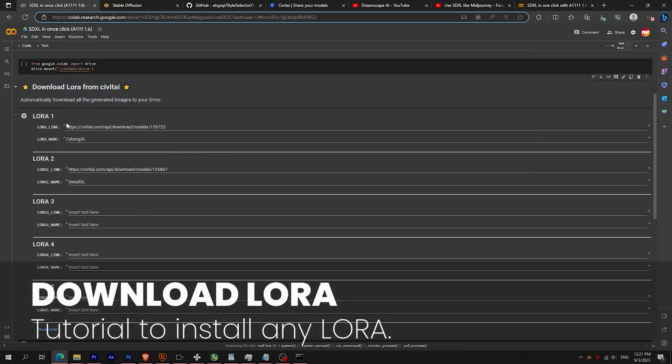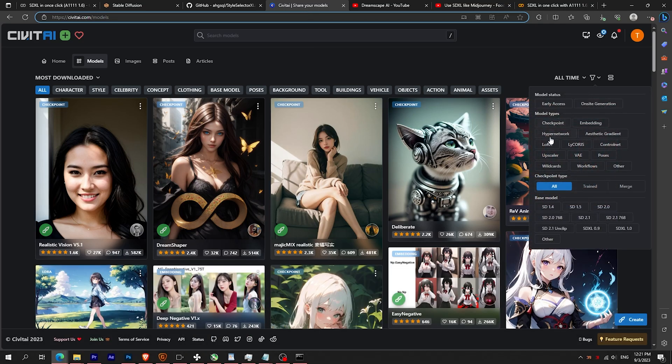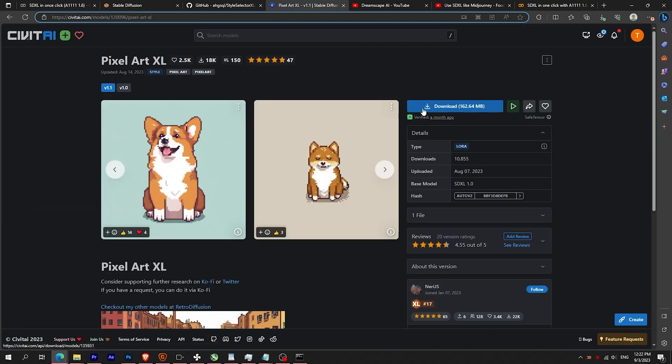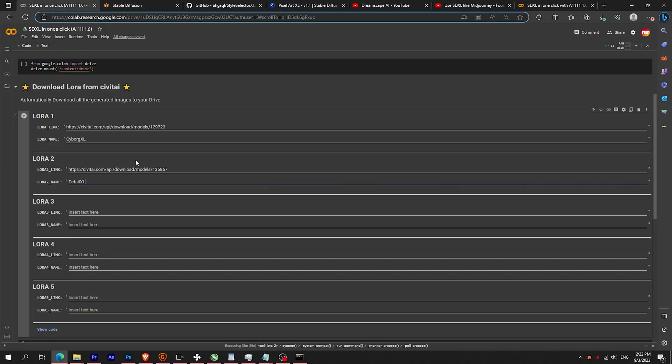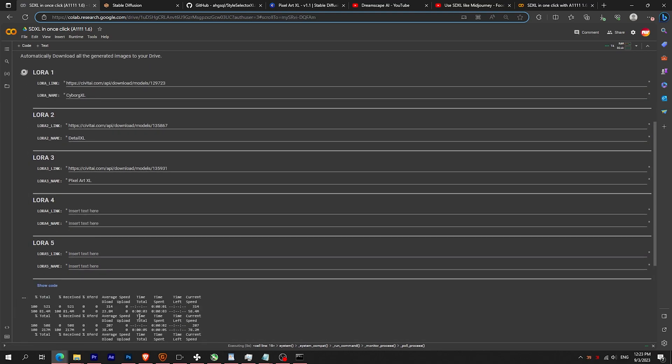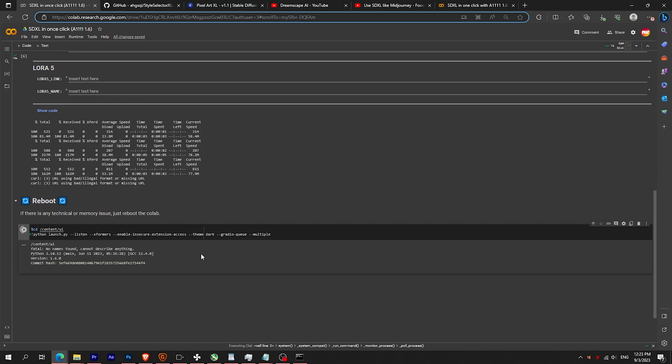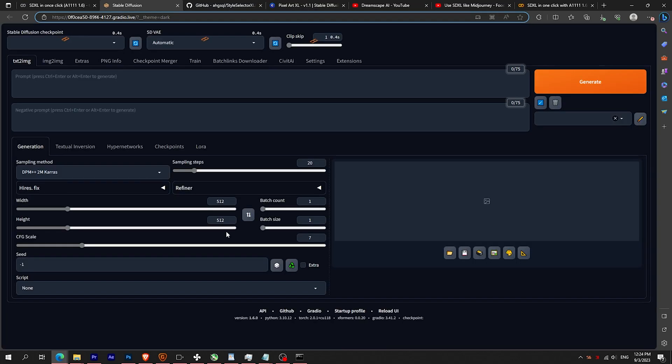For the LoRA, if you want to try a specific LoRA, filter by LoRA SDXL and find the one you like. Be careful to copy the link from the blue button and not the page URL. Then paste it in the Colab and give the LoRA a name. Launch the play button to download the LoRA. Once it's done, launch the reboot section to reset the link. Click on the Gradio link — you can now use your downloaded LoRA.